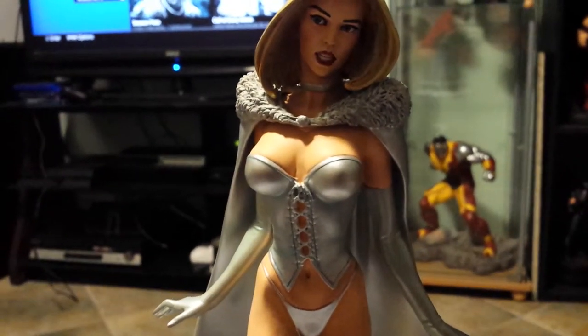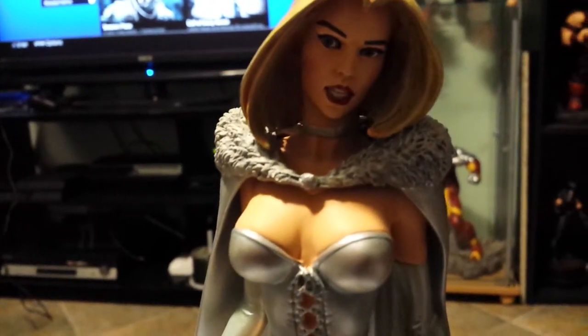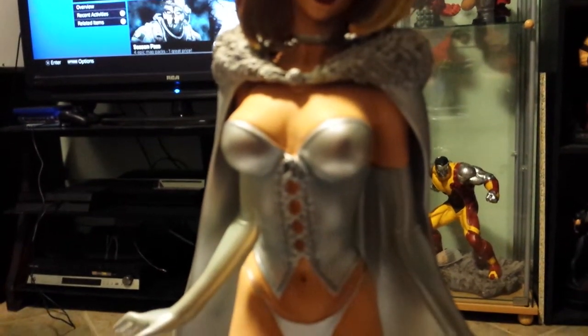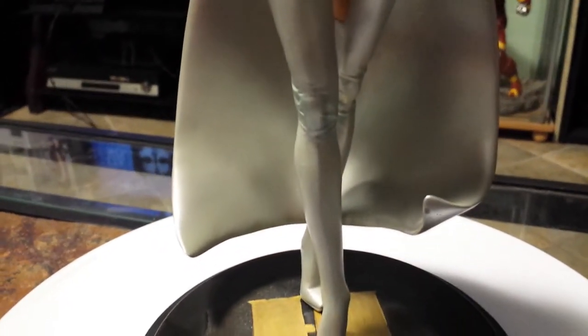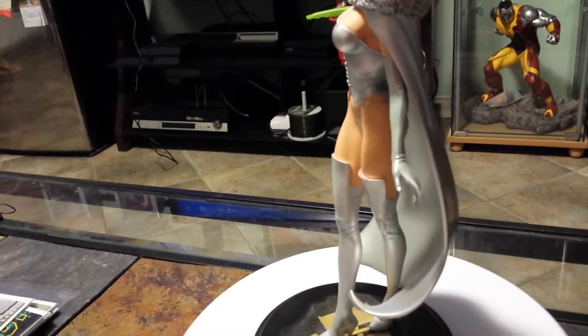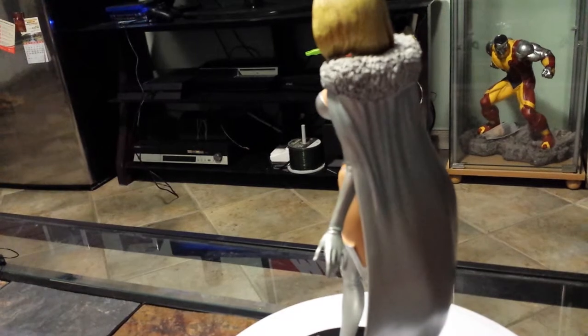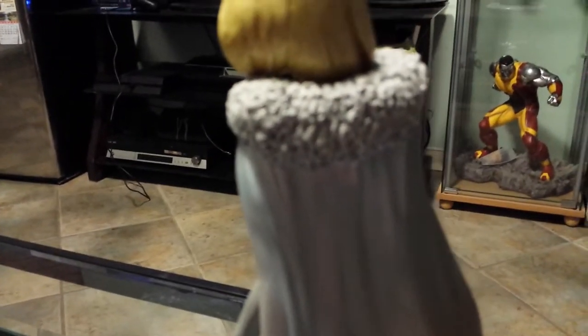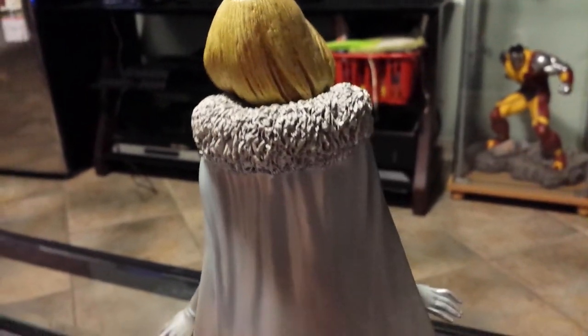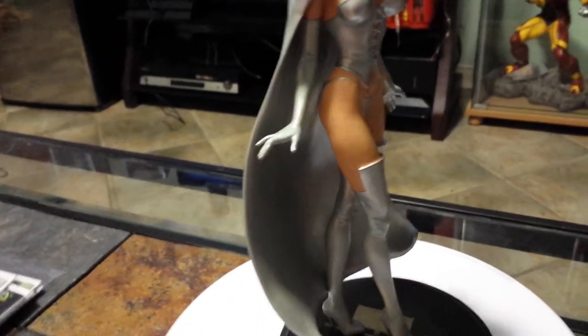It's a good piece though, a lot of detail in the fur, in the face, her outfit, her boots. I just wish they made her white — White Queen, come on, make it silver.